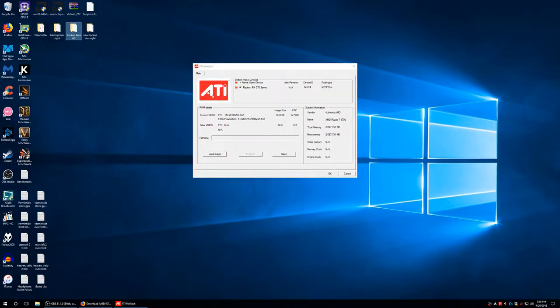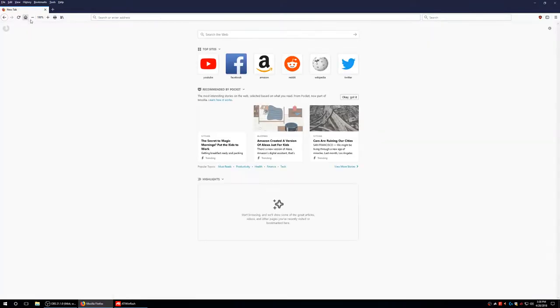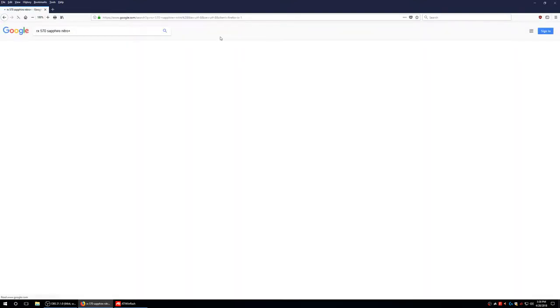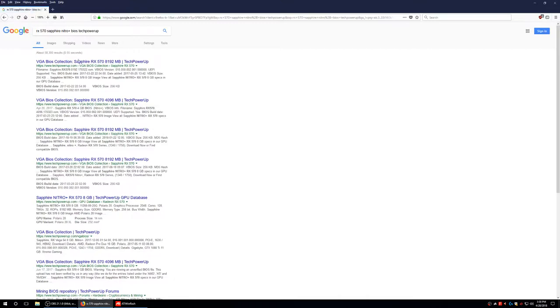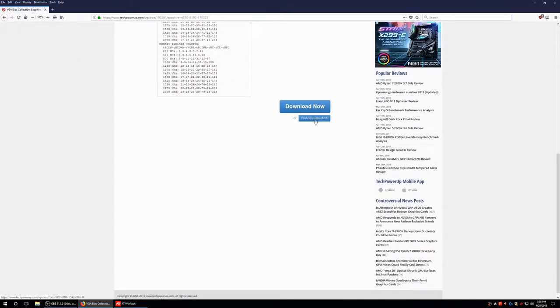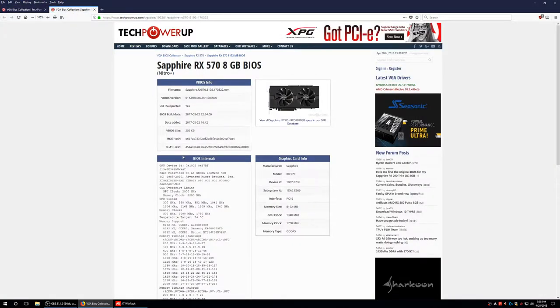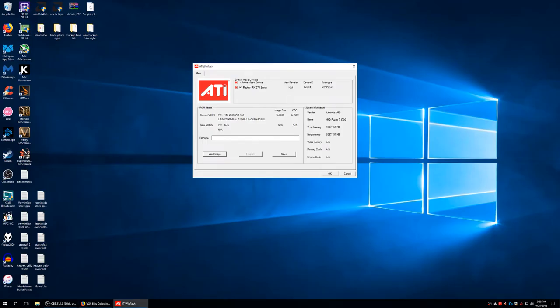After you've saved, you can then load image, which is the BIOS flashing part. For example, I have an RX 570 Sapphire Nitro Plus. I'm going to type in BIOS Tech Power Up, scroll down, and hit find compatible BIOS. As you can see, they only made two 570s here — an 8GB and a 4GB. I have the 8GB, so I'll hit download now.